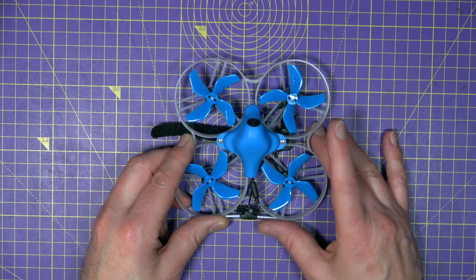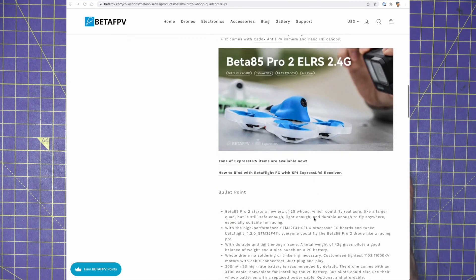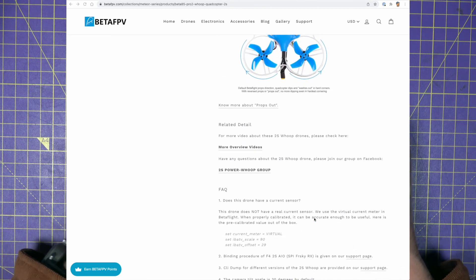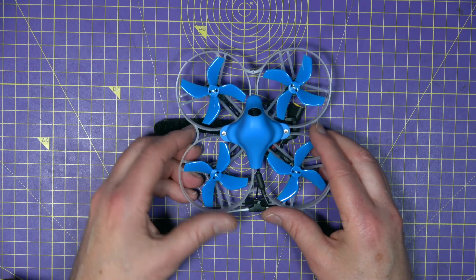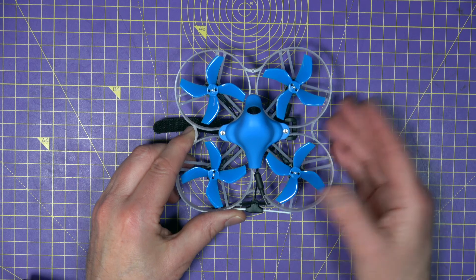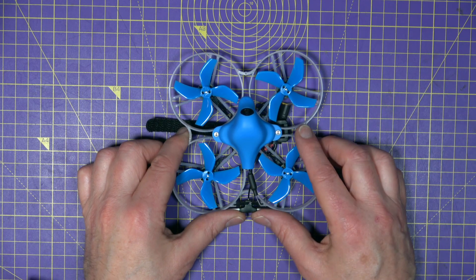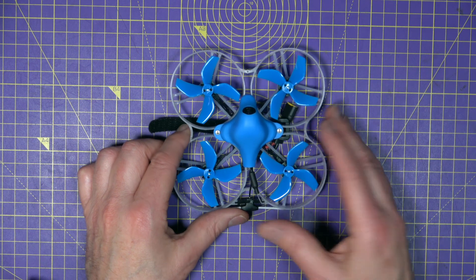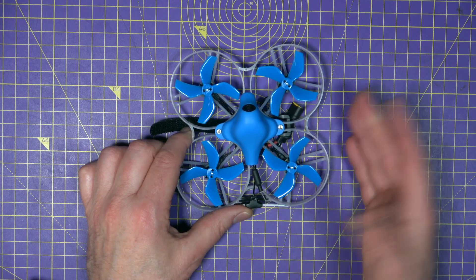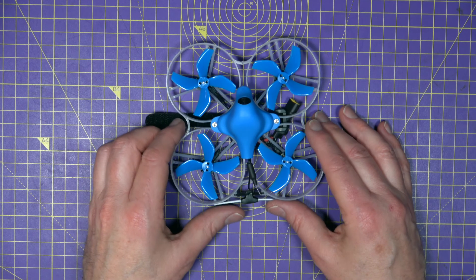One thing that really impressed me was the massive amount of information on the BetaFPV website to support this — everything from binding and flashing to a whole load of FAQs. There's even an explanation of why it uses props out rather than props in, which is pretty unusual. In angle mode this is very, very stable, which is perfect for beginners flying indoors. The price for the ELRS version is $110, which I think is great value, and there are bundles available from BetaFPV that include their ELRS transmitter and extra batteries.